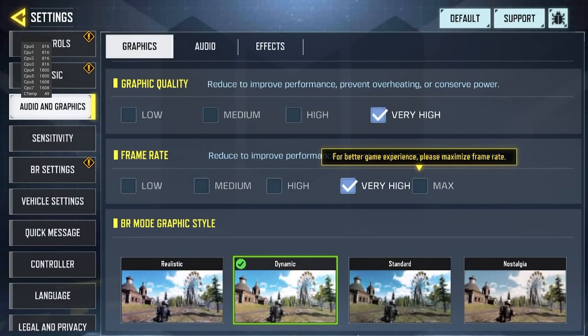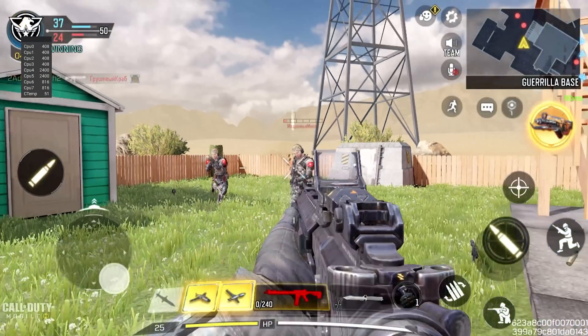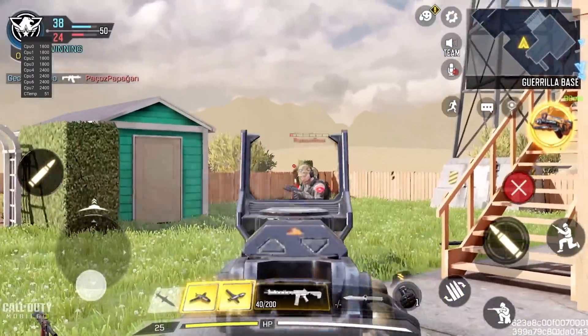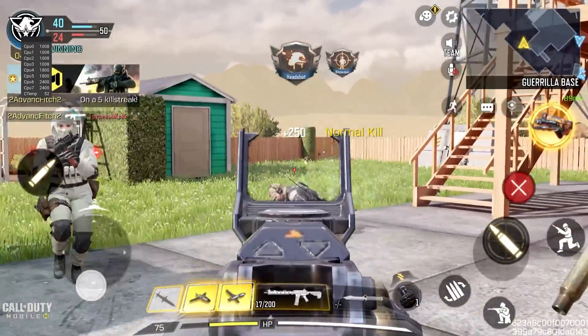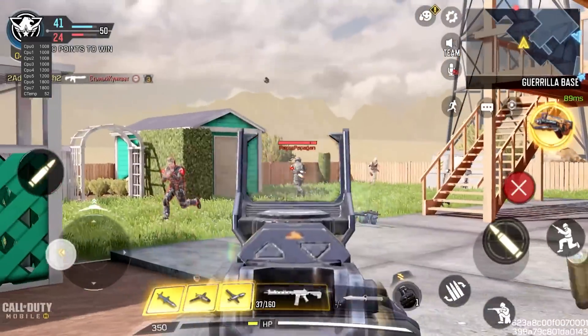I also want to take a look at Call of Duty Mobile since it is another popular title with higher graphical options available to us. For these clips, I have the heatsink attached with the fan unplugged. The processor doesn't seem to have any issues like this, so it is a nice option for those that just want to passively cool the processor.